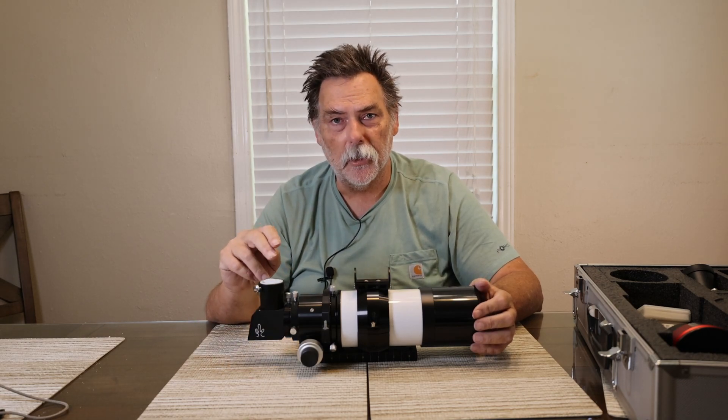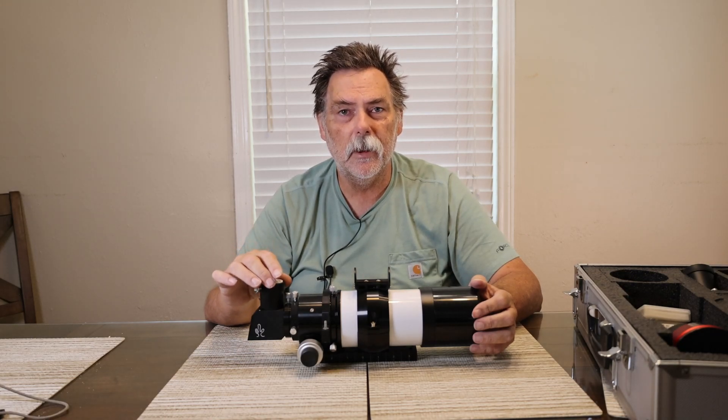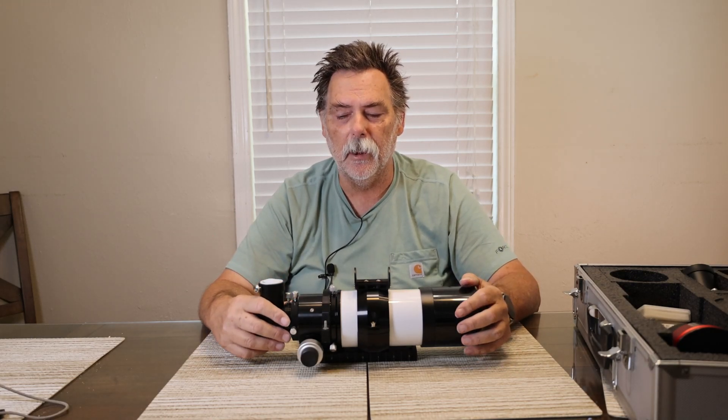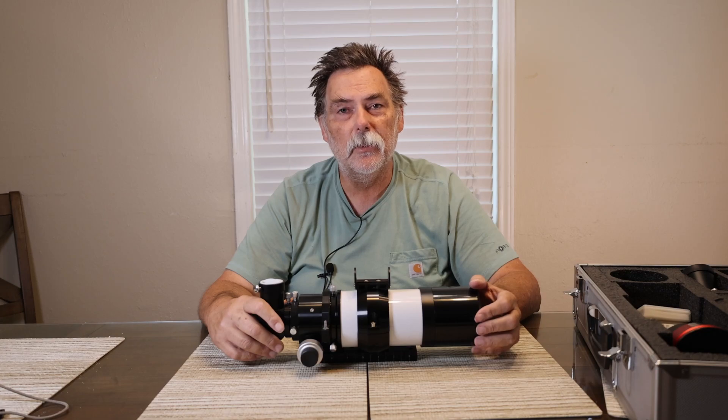You can either use an eyepiece for visual viewing or put a camera in here and take pictures just like you would any other time. We'll play with it and get some pictures of the Sun in white light, and I'll put those at the end of this video.